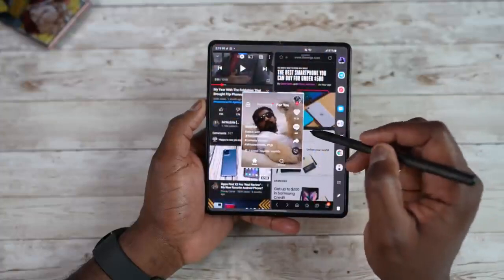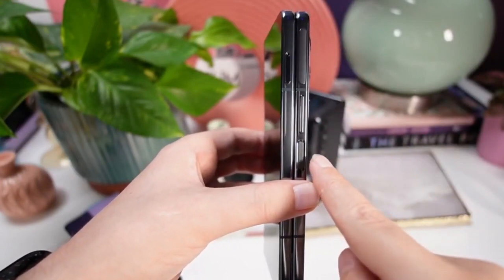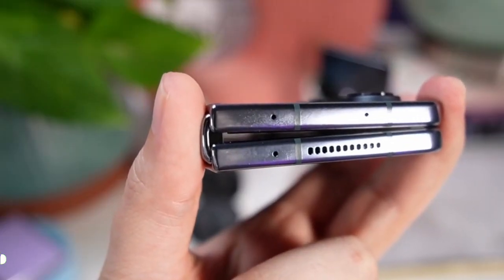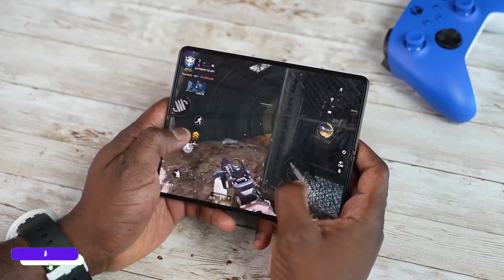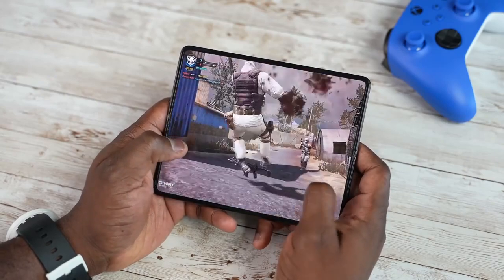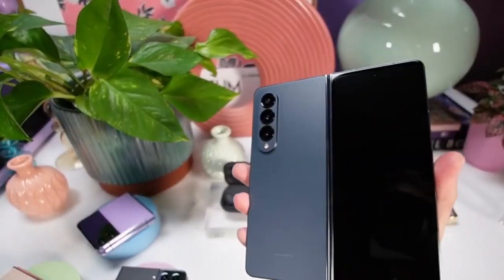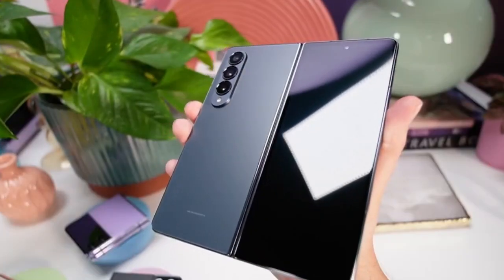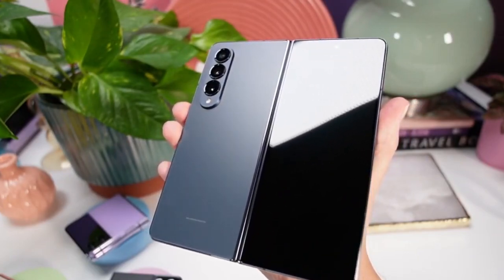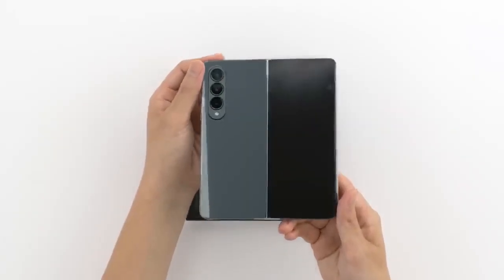Should you go for the Z Fold 4? If you've never tried a foldable device, or you're coming from an older foldable like the Z Fold 2 or original Fold, then the Z Fold 4 is a good option. But if you own the Z Fold 3, you likely won't feel a big difference — except for the software changes. If you need better cameras, a slightly smaller display, and a lighter phone, the Z Fold 4 is not a bad choice. Now that the Z Fold 4 is launched, you can also find deals on the Z Fold 3, which is a great way to get into your first foldable.